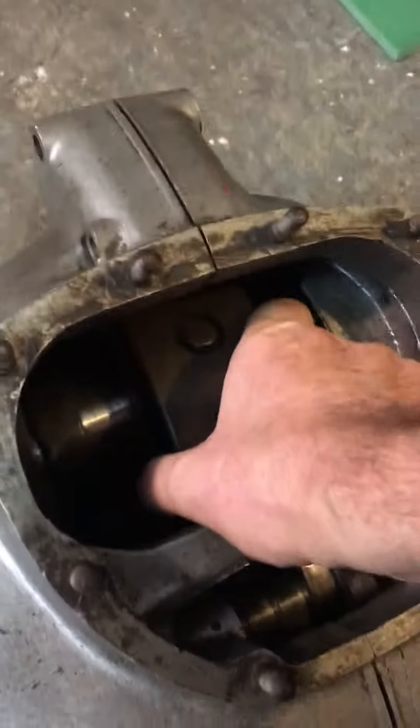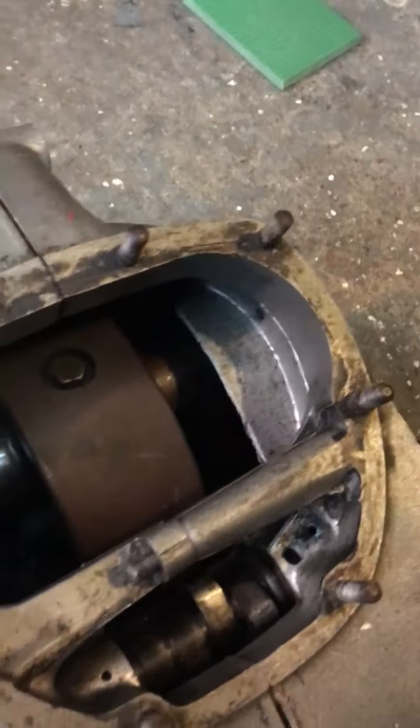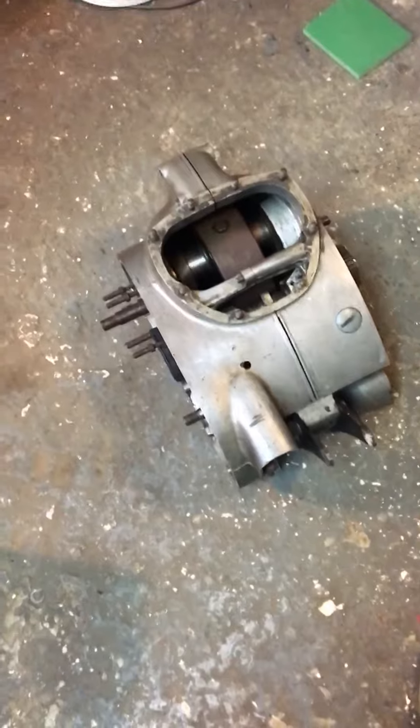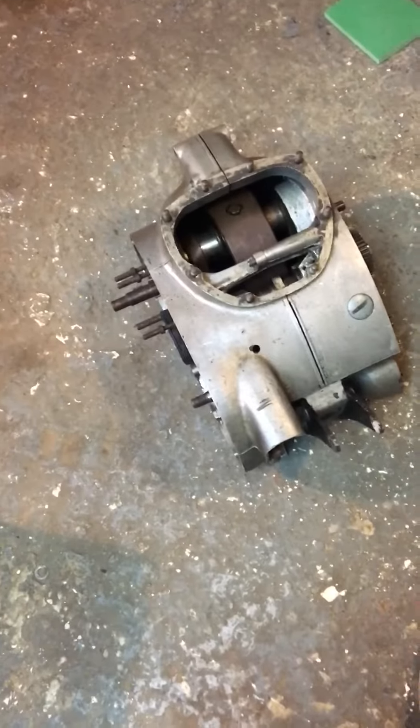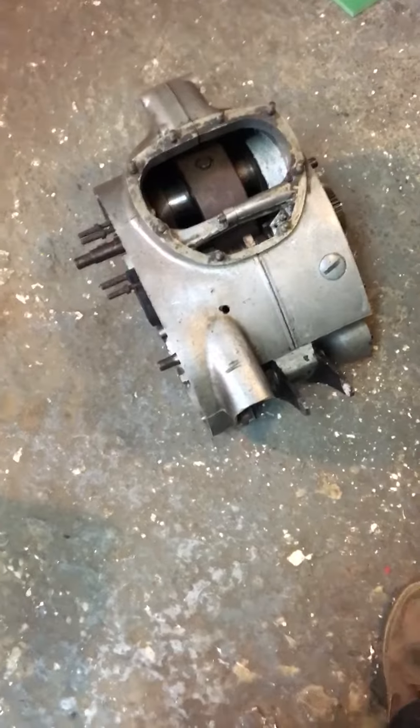Anyway, it is what it is — it's an old BSA motor. I have had the crank turning, but it's clearly in need of new bearings and everything. Right, that's it. BSA Lightning Rocket, 1964 engine — parts of it.